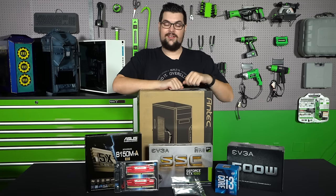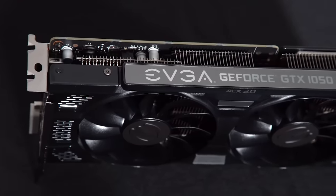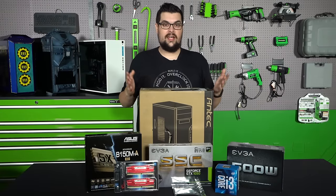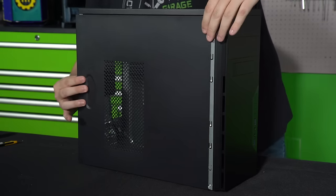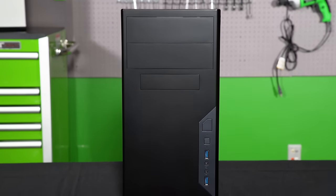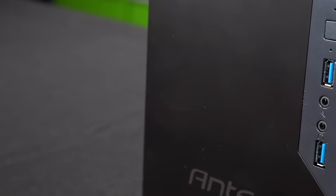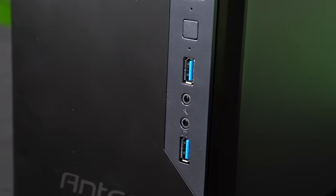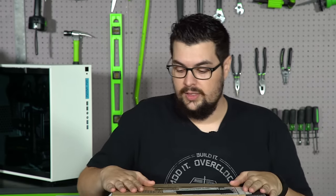We have all of our parts and since we're centering this entry-level PC around the GTX 1050, we need a case that can fit it and not blow our budget. So we went with the Antec VSK3000E-U3. The case is pretty good because within this price point it does offer USB 3.0 on the front of the case, which not a lot of cases do around this price point.